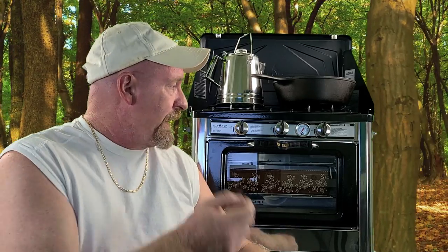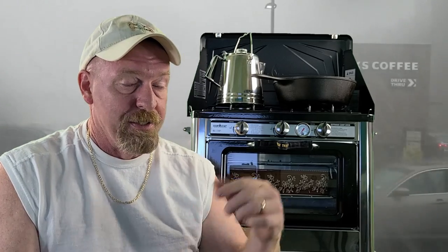Welcome back. Today we're doing a review on the Camp Chef Deluxe Oven. This thing is the mac daddy of camping, survival, or whatever you may need it for — emergency type situations. This is the piece of equipment to save you when everything else goes down: grid-down situations, hurricanes, tornadoes, whatever it may be. This piece of equipment can save you and your family.